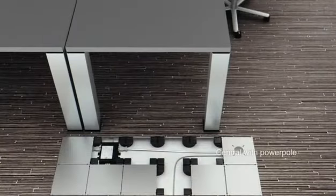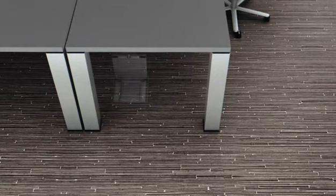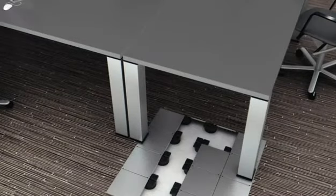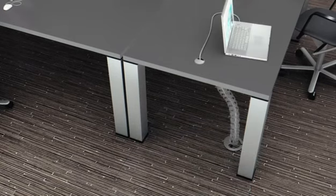You can concentrate the cables at one single location, for instance by means of a power pole, discreetly hide the connections in the floor by means of a floor box, or on the floor by means of a desk unit. Use small-sized connection points if you only need a few socket outlets.